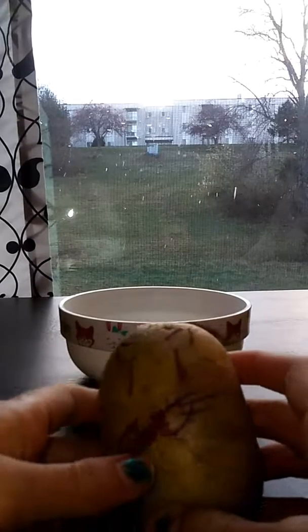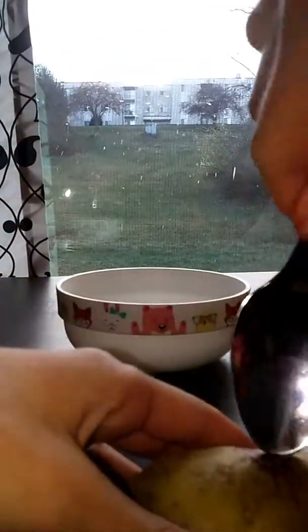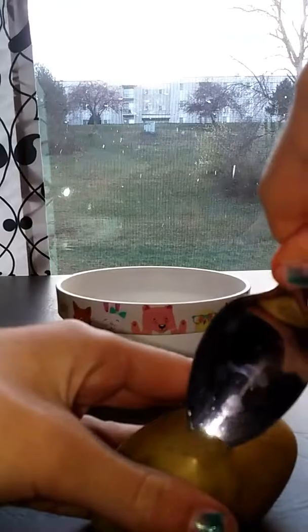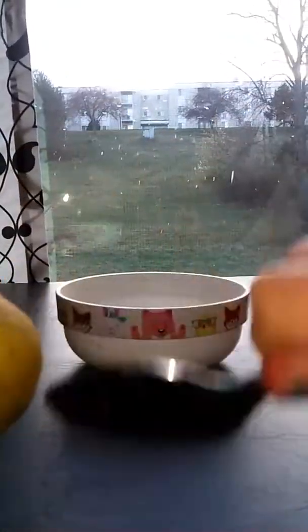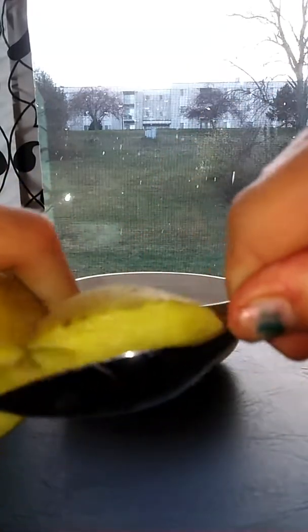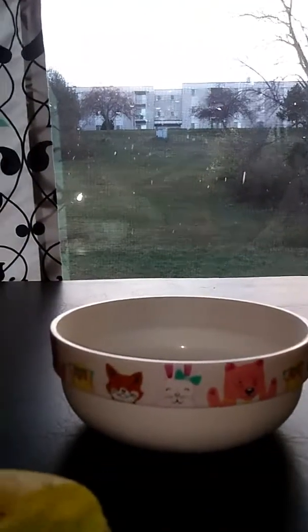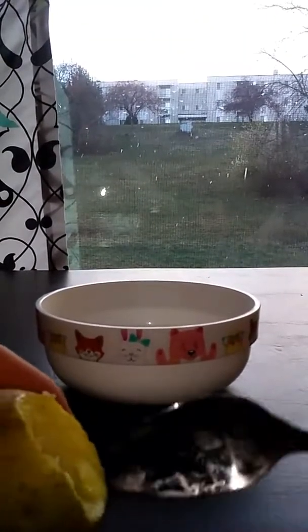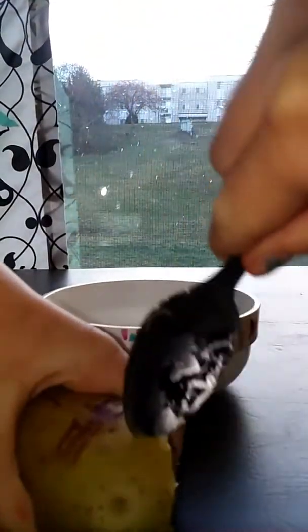Now you have a potato, and you're going to want to kind of get this to the potato patch. Then you're going to want to get a spoon and just kind of dig into the potato and kind of slice it open. Put it in a bowl.